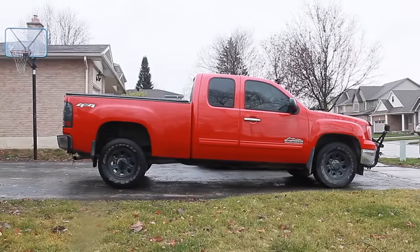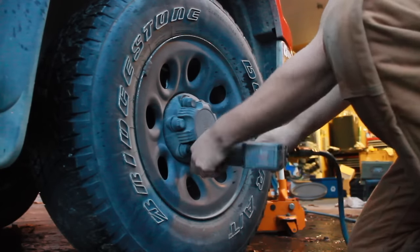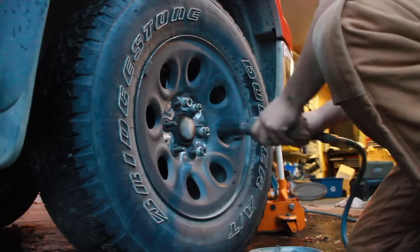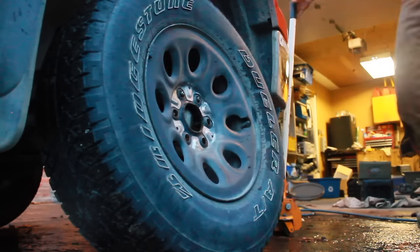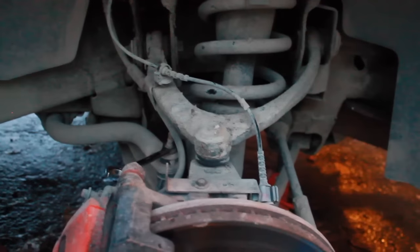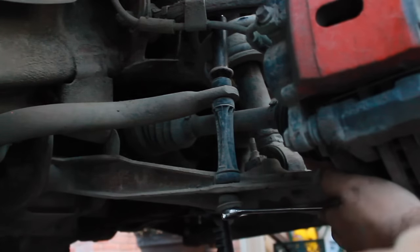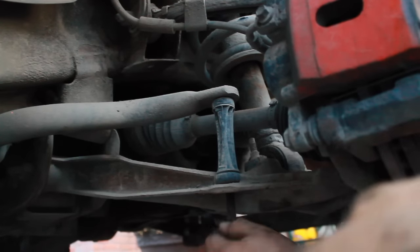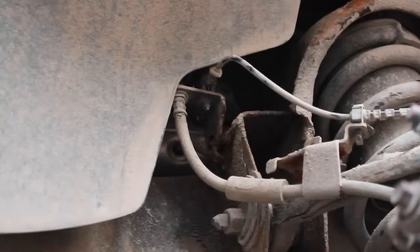Now that we're done with the rear blocks, you can start on the front. The first thing we're going to want to do is take off the front tire. Then using a 15mm wrench, we want to unbolt the nut from the sway bar end link and take out the sway bar end link.